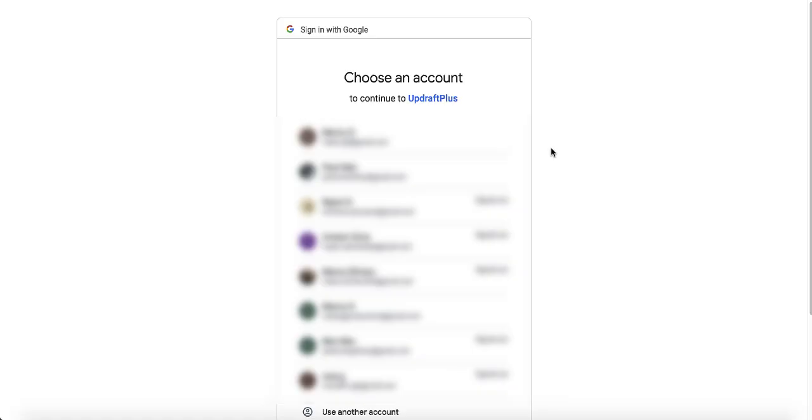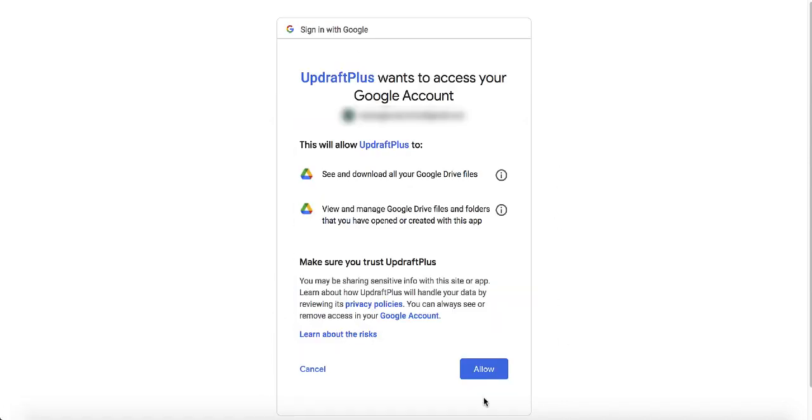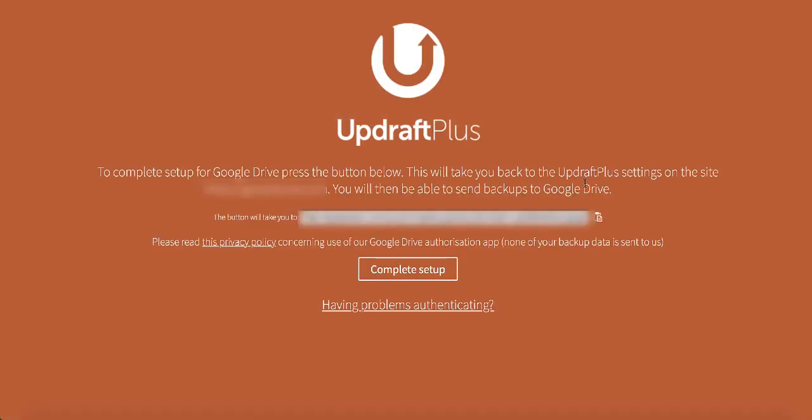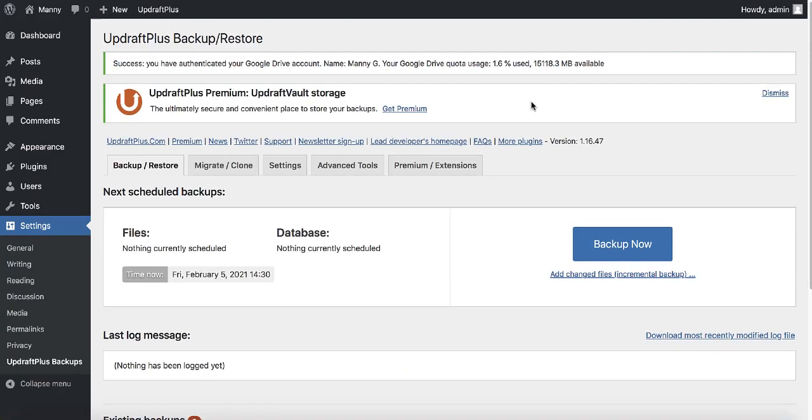Log into the same Google account that you assigned to UpdraftPlus on the previous site — select the same account you selected before and click allow. Once you get to that page, click complete setup. Now you can see our Google Drive is linked to UpdraftPlus on the new web hosting.